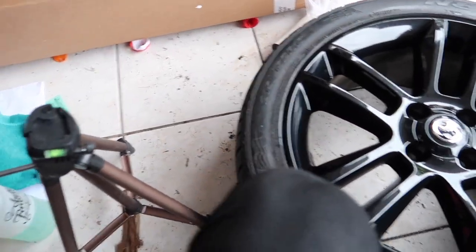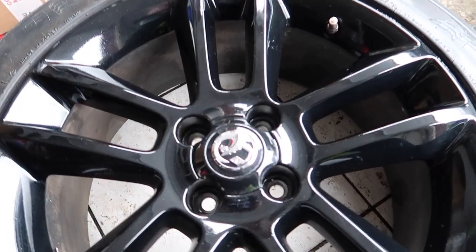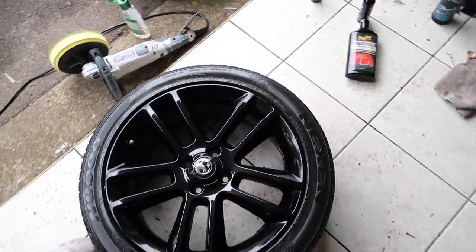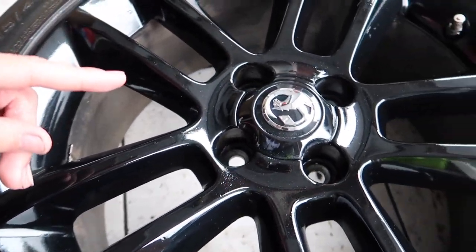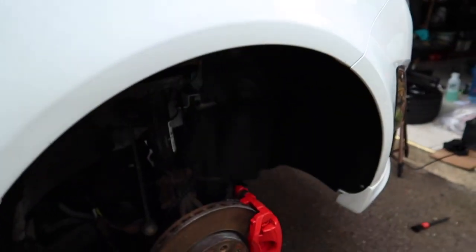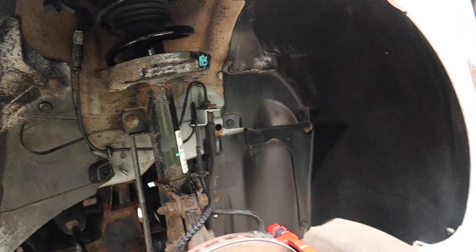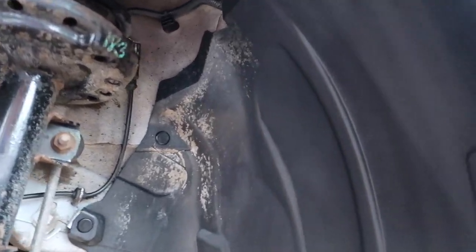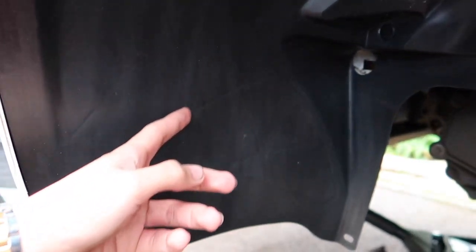I've prepped the paint with some isopropyl alcohol and now I'm going to use the wheel ceramic coating to make this wheel pop even more. This is one shiny wheel. This is the last part of the process and it's looking very, very nice. Now we have to put the wheels back on - the wheel wells look nice but it's not 100% how I wanted it. You can see the suspension has loads of rust and there's not much I can do about that.